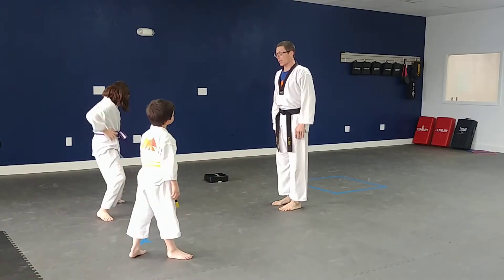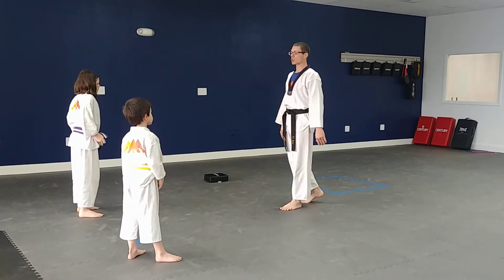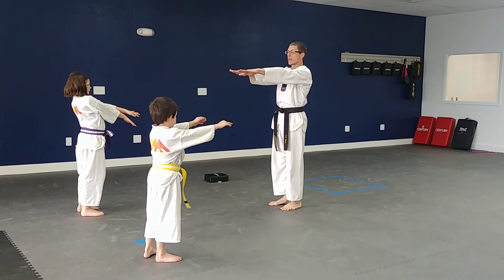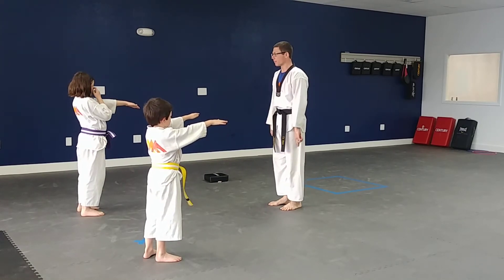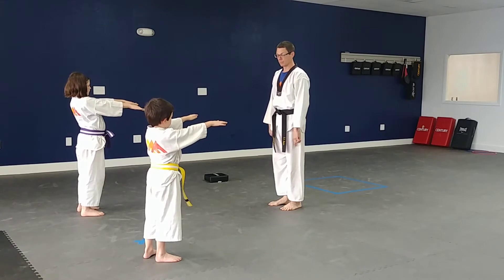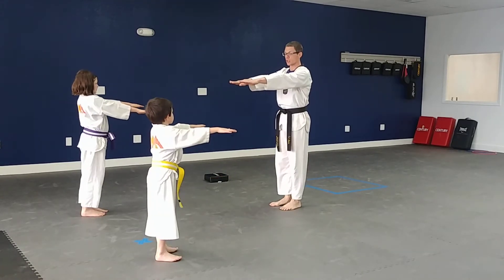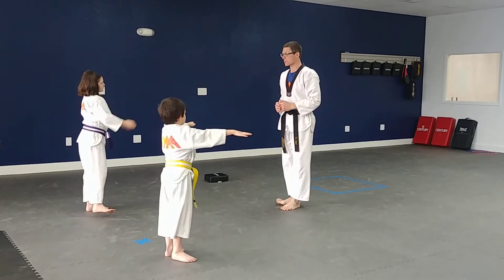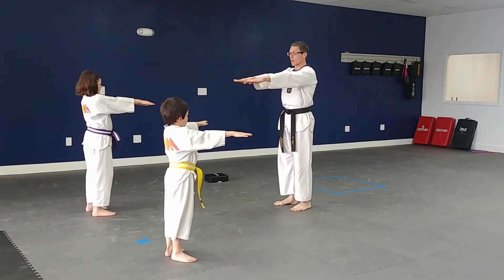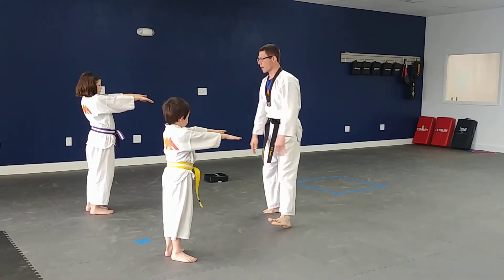Now we're going to do something called Frankenstein — some people call them robots. I want you to put your hands up just like this. Pretend that your legs are made of wood so they can't bend. From here, you're going to take one foot and bring it up — boom — and touch your hand on that side, then do the other side — boom — just like that. We're going to do that ten times. Get those hands straight in front of you, not up to the side — straight in front, Mr. Michael. Right here, just like that. Excellent job.